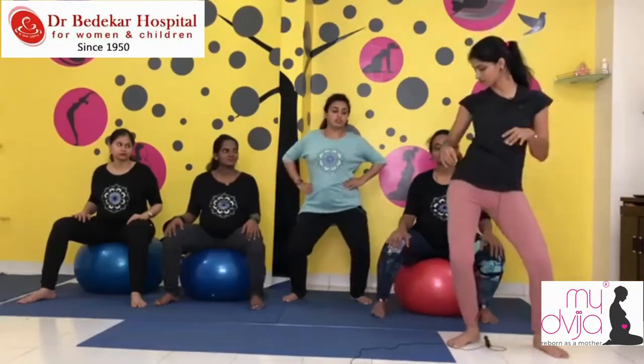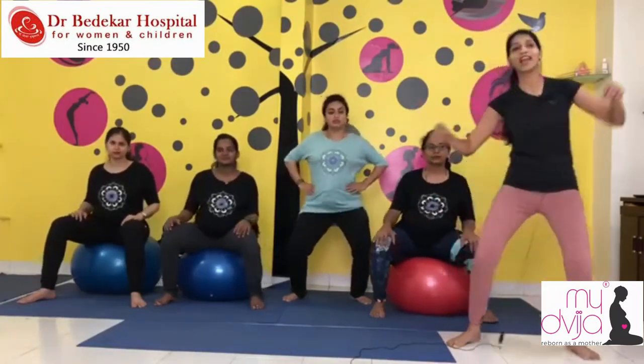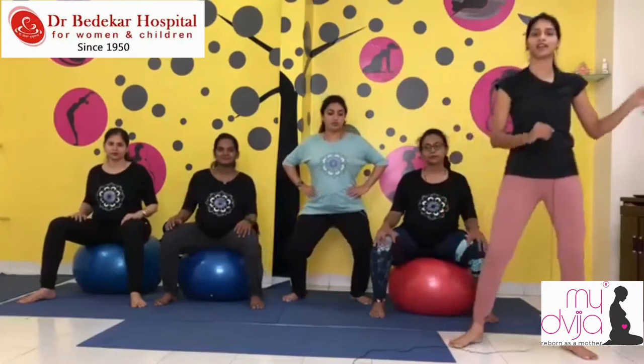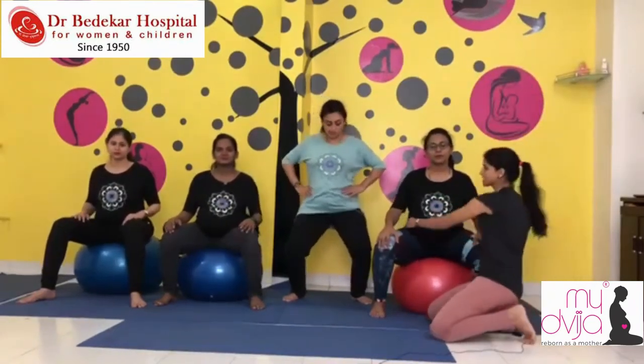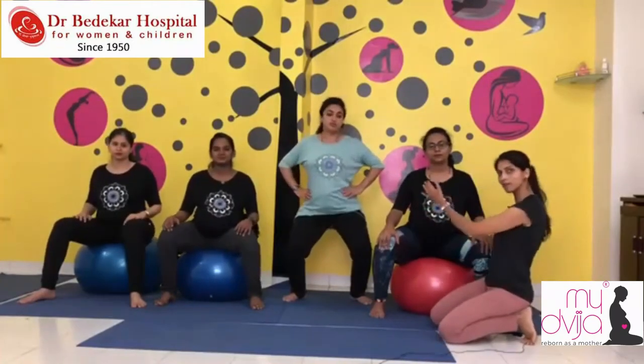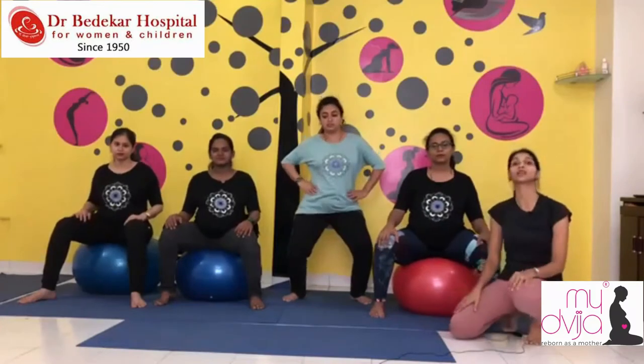Girls, same thing on the ball — just a gentle shift on both sides. They are not swinging; it is just up and down, a very little movement. This area goes up and down. Ideally 20 on each side, close to 40 total.